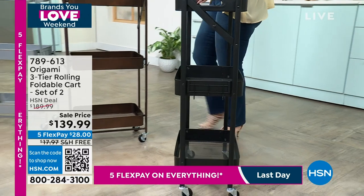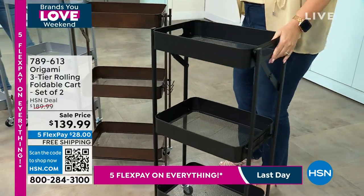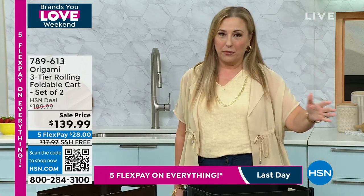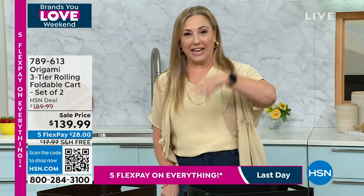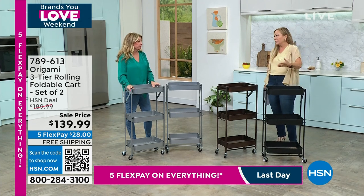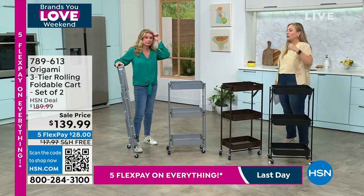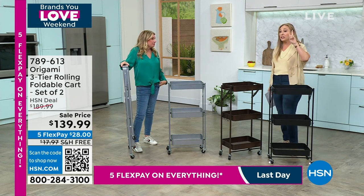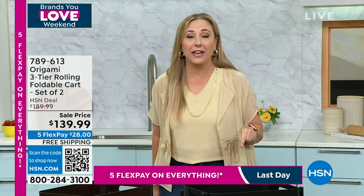So many people work from home now — for hobbies, skincare, samples of things to try out. This is something you will absolutely love and you get two of them. It is on sale, free shipping, five flex pay, and all of that goes away in three and a half hours — today only.